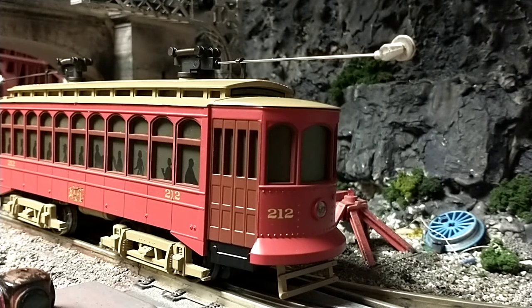It does have proto-sound, and it sounds really nice. I did not know that such a thing as a proto-sound trolley exists, but now that I've seen it and I know it's beautiful, I'm glad I have it.